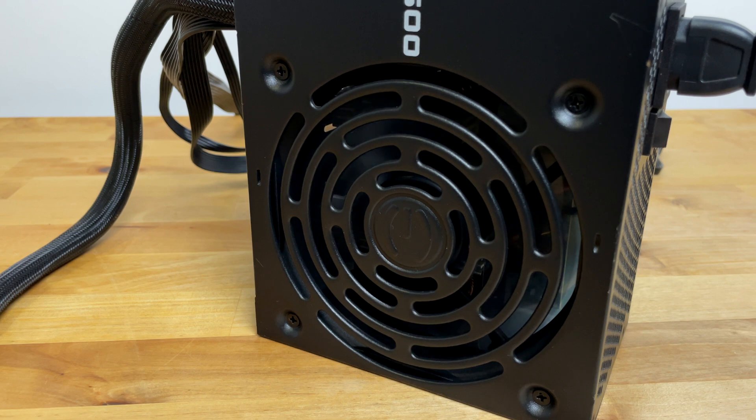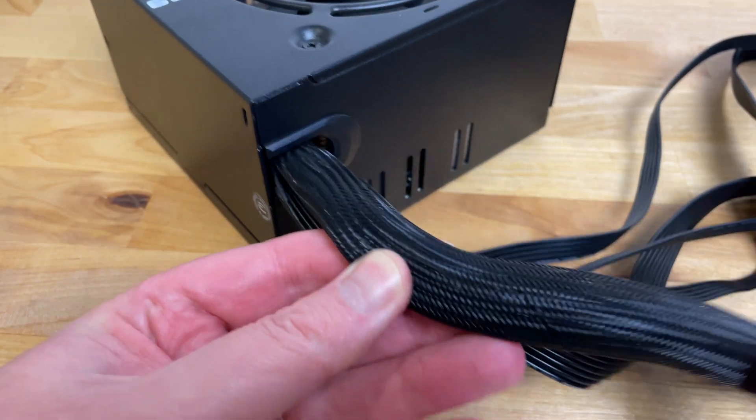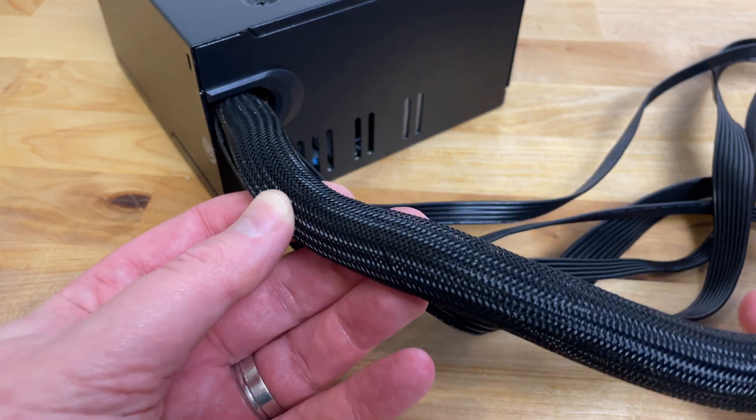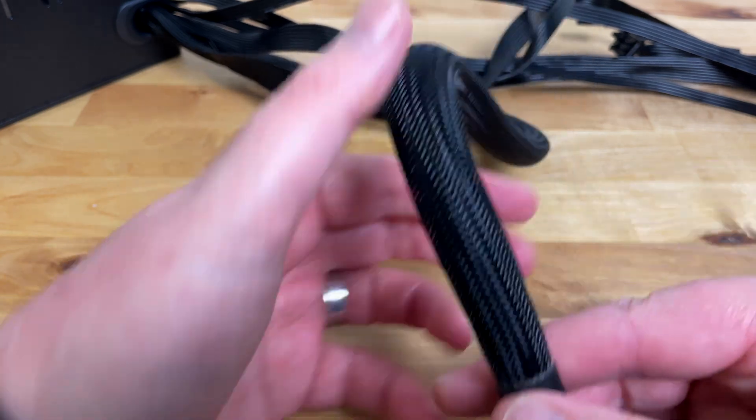Bear in mind that I had to boost the volume on this audio a little bit, as otherwise you couldn't hear anything at all. Earlier versions of this PSU had colored cables, but I'm pleased to see that this new version has switched to all black cables. First we've got the 20+4 pin ATX power connector — this one has a braided cable — and a 4+4 pin CPU power connector.